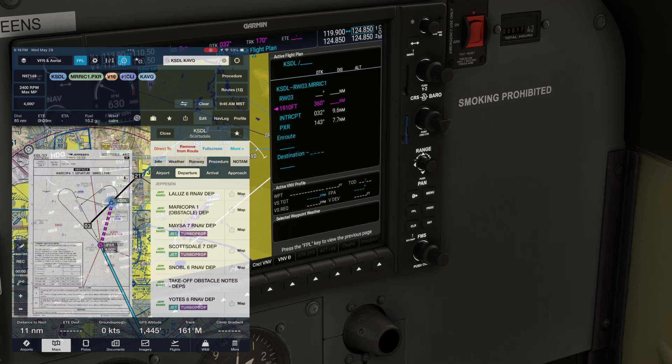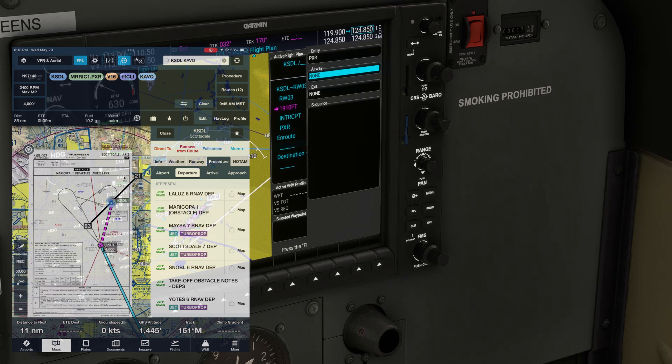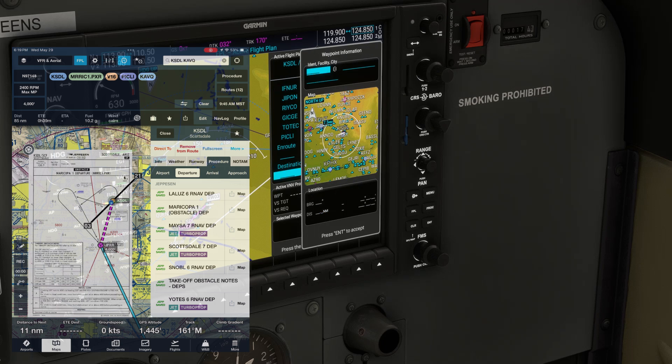We'll be joining an airway from the VOR, so we go to the en route portion of the flight plan, hit menu, then enter to load airway. We twist the inner FMS knob to pull up the airway list, then scroll to VICTOR16 and hit enter. We need to specify where we're leaving the airway. We twist the inner knob to pull up the fixes, then scroll to our exit, which is PICLI. Finally, we input our destination airport, KAVQ, Marana.